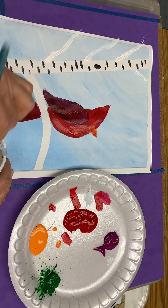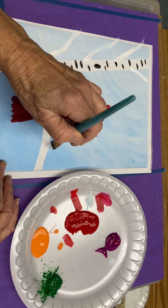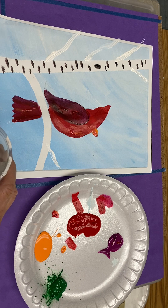Depends on how patient you are. How about just one small branch maybe going off the edge right there. Now that we have a few more branches, we actually do move on to that step.